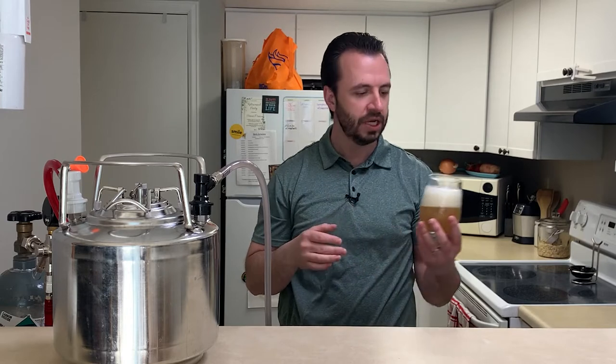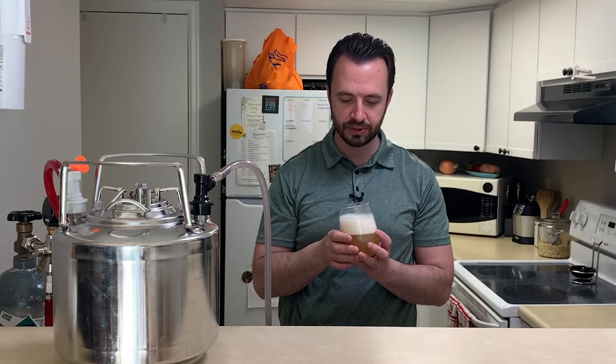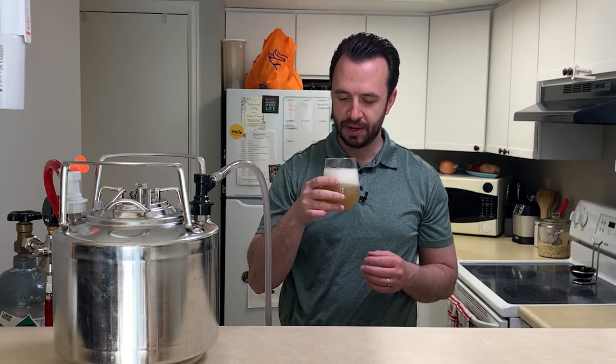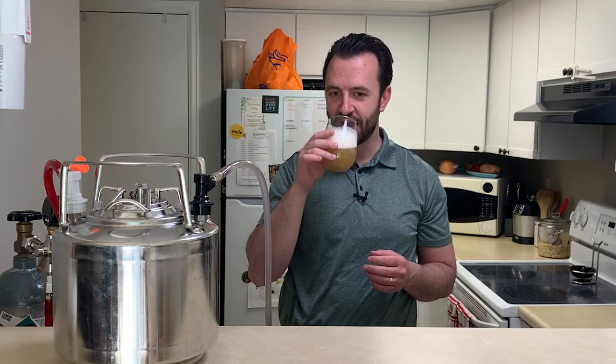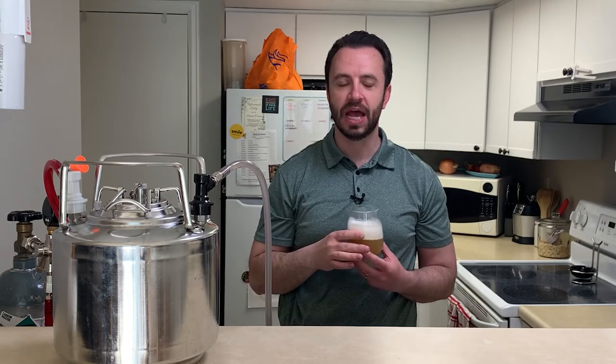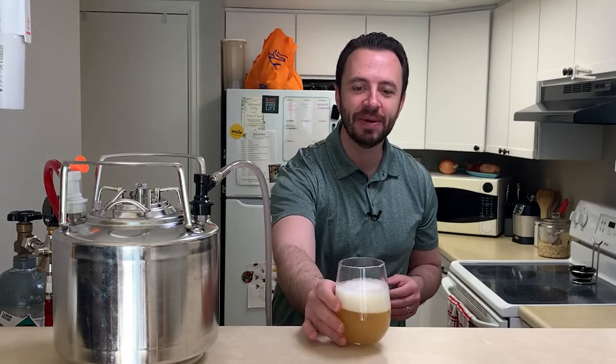It's got a good nose to it, smells really good. I think it's going to be nicely carbonated. I can't wait any longer, so I'm going to give it a try. Oh, that is absolutely fantastic. Highly recommended.